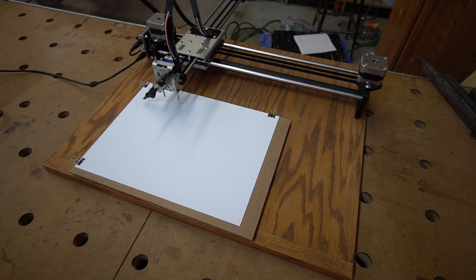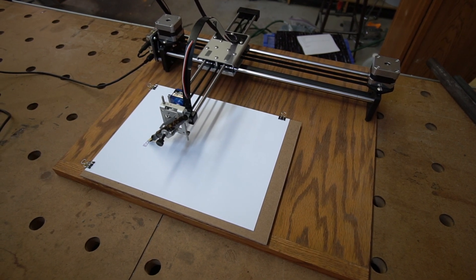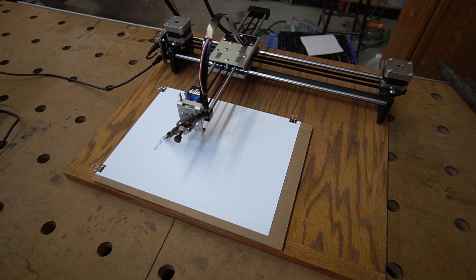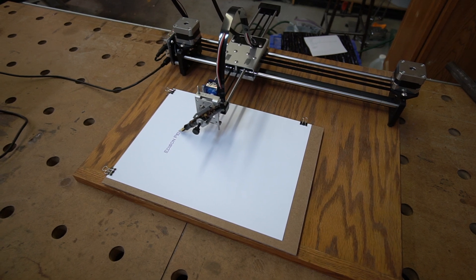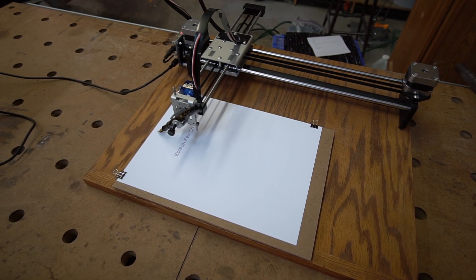This is our pen plotter. Take a look at this thing. This is a little contraption that runs off an X, Y, and Z axis. It's actually very similar to the mills that we use in our facility, but of course our mills use cutters. Instead, this thing uses a fountain pen. Those three axes are controlled by stepper motors, and you can actually create some pretty interesting things with this fountain pen.